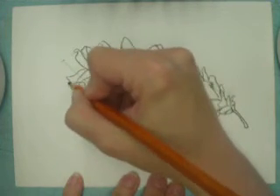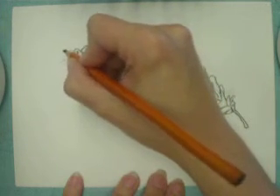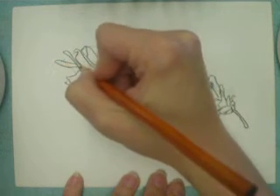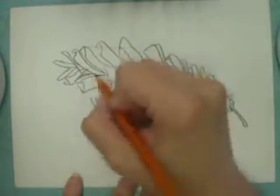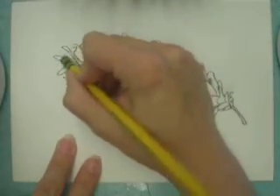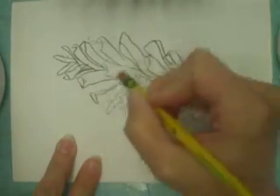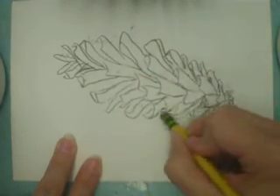I'm still working fairly quickly compared to what I would normally like to do for a drawing like this — I would want to work on it very slowly, but for the sake of the video I'll go a little faster. I've got my basic lines for the pinecone and I can go in and erase any pencil marks that may be bothering me or in the way of making this look like a finished drawing.